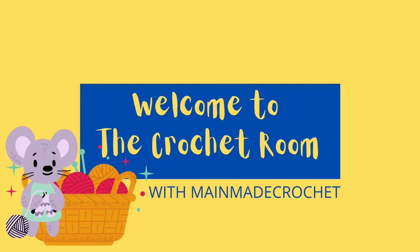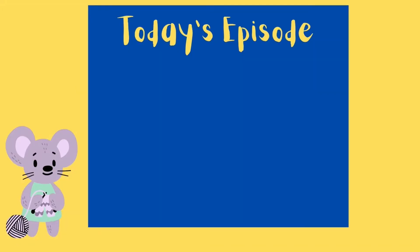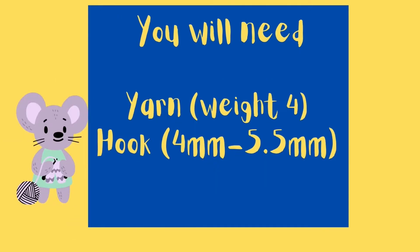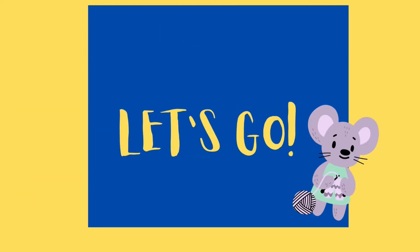Welcome to the crochet room with Maine Made Crochet. In today's episode we will be learning how to increase, decrease, and make a slip stitch. All you will need is a weight four yarn and a 4 to 5.5 millimeter hook. Let's go.